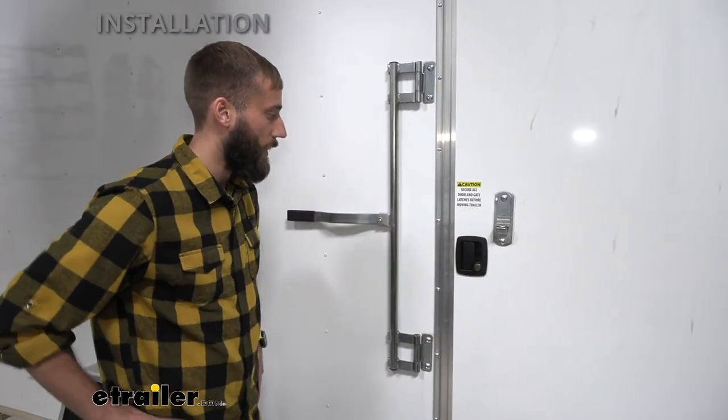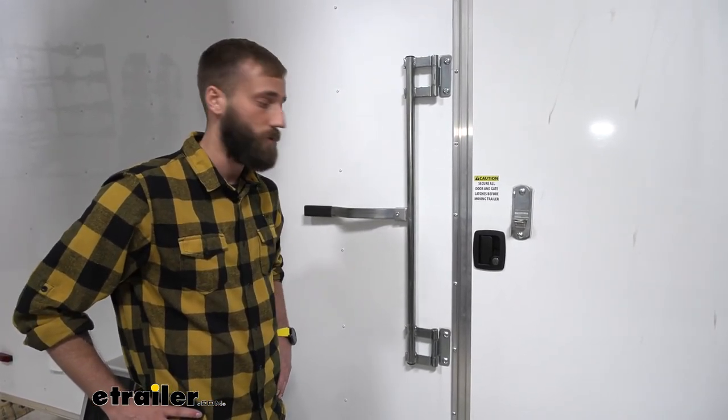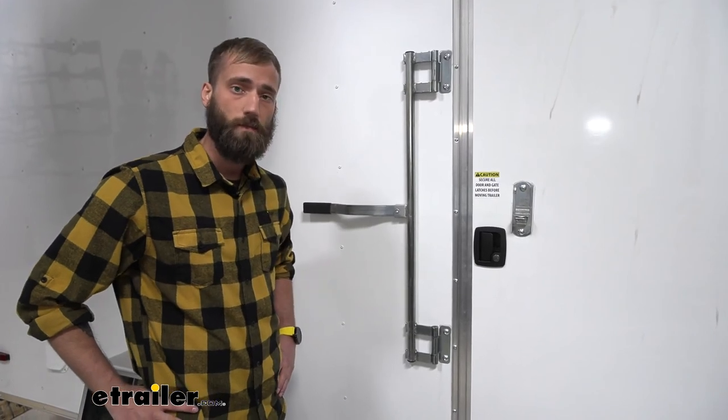It feels pretty good to me. I think that about does it for our installation of the Bauer Products Horse and Utility Trailer Entry Door Lock. My name's Kevin. Thanks for watching, guys.